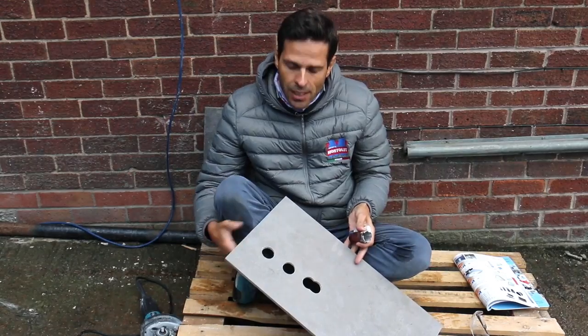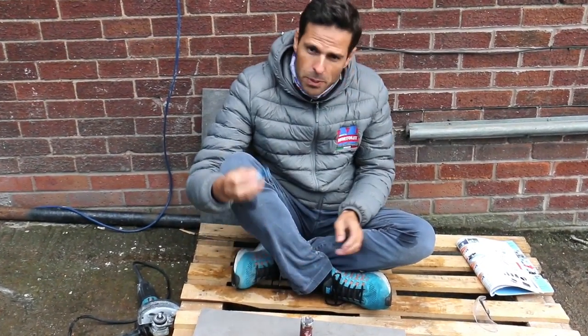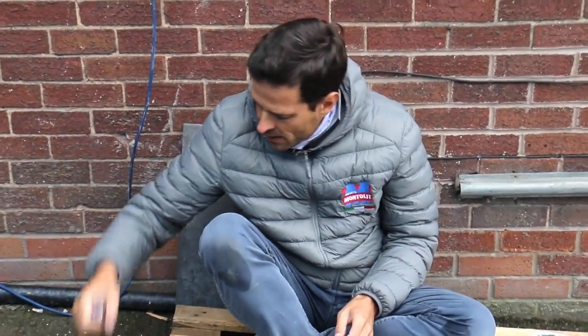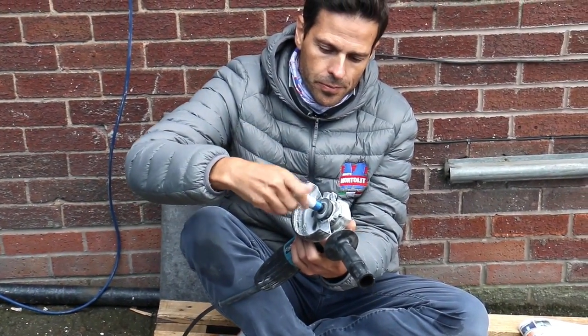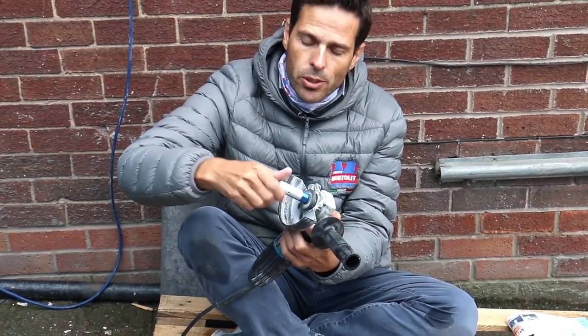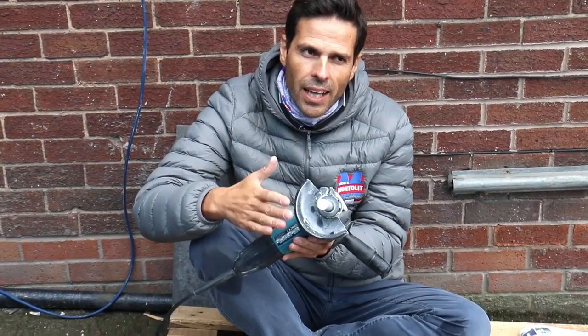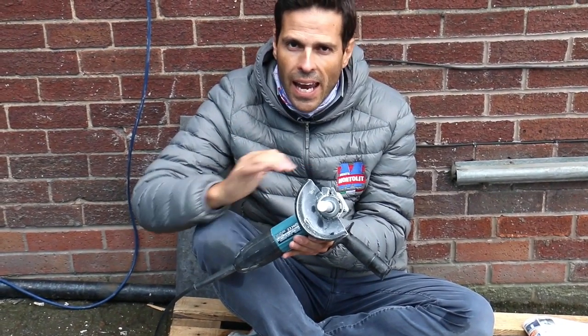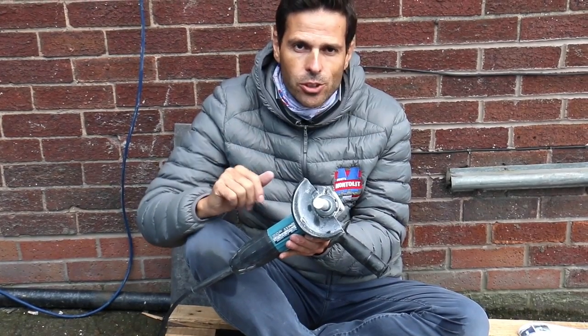In order to avoid this, we invented this specific millibit. You can put it directly on your grinder, like this, without any adapter. And with this bit, you can enlarge or shape any hole in porcelain, ceramic, marble, granite, and stone.